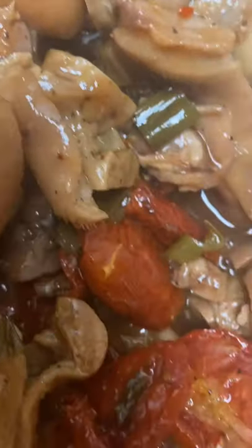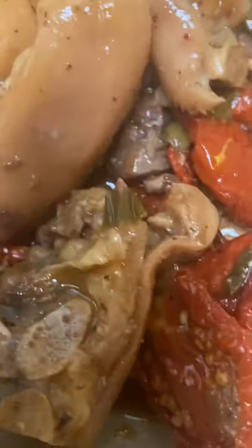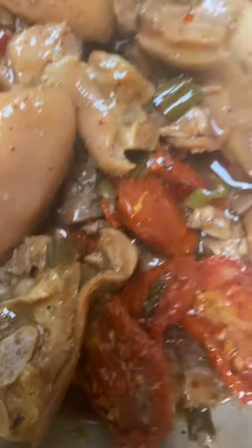These are the finishing products, and those are sun-dried tomatoes.